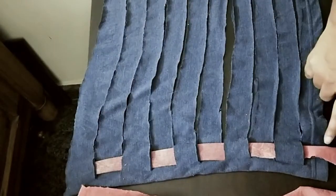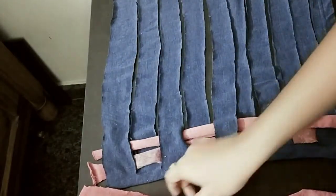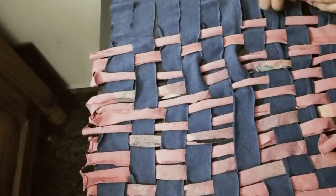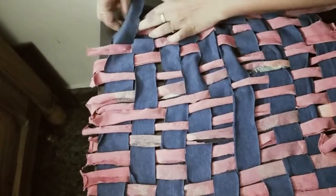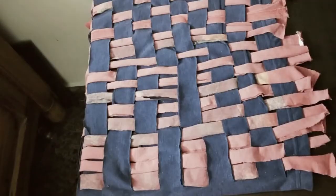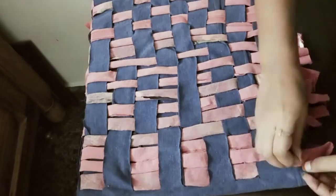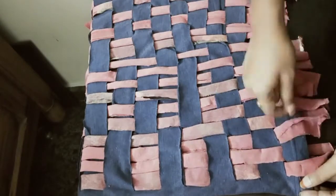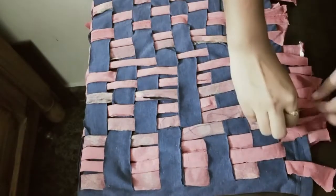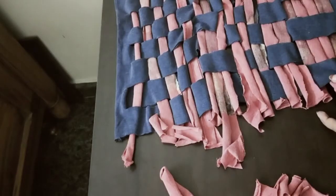Next, place the next piece. The second one is the same. First place, then the second place. These strips are placed close to each other, going from one side to the other side. This is the last one.